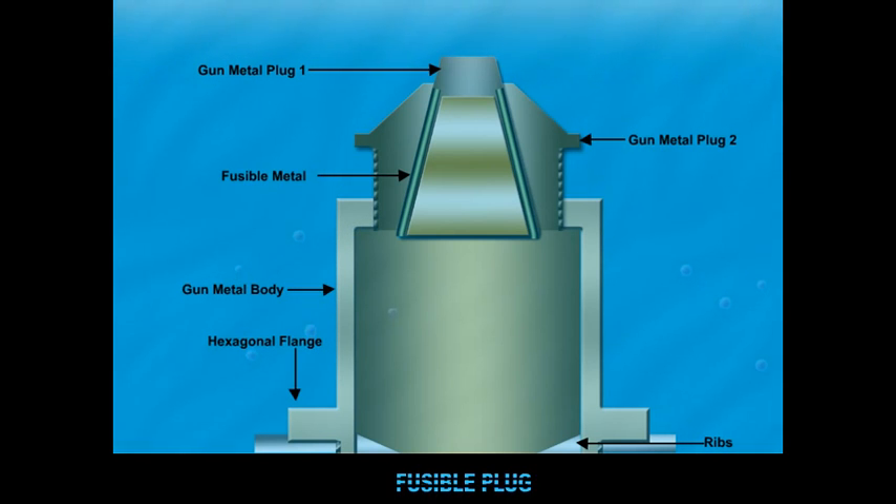The plug is generally mounted such that it is always submerged in water. This keeps the temperature of the plug below the melting point of the filler alloy.